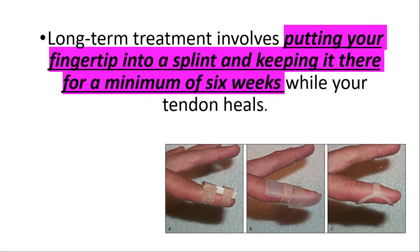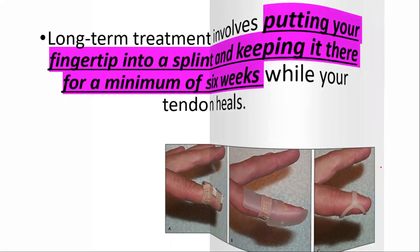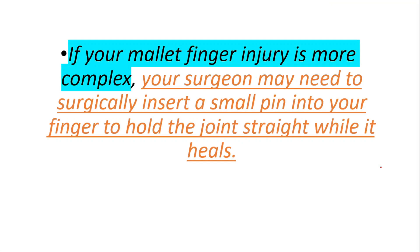Long-term treatment involves putting your fingertip into a splint and keeping it there for a minimum of six weeks while your tendon heals. If your mallet finger injury is more complex, your surgeon may need to surgically insert a small pin into your finger to hold the joint straight while it heals.